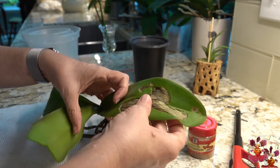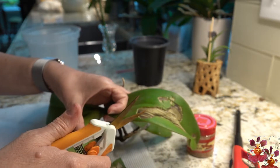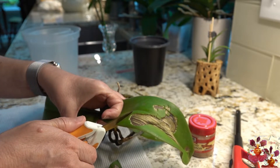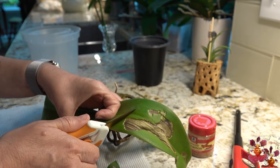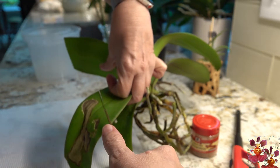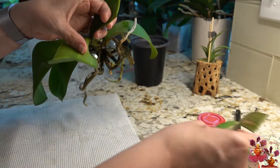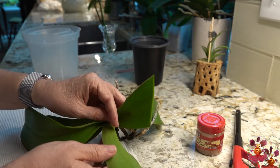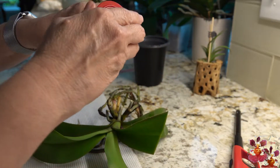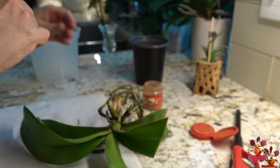This one is even more painful because it's the better part of the leaf. Again, I'll be cutting at a slight angle, and because the blades aren't quite long enough I'll go one direction and then the other — and there's a nice clean cut. You can discard the part that you cut away.